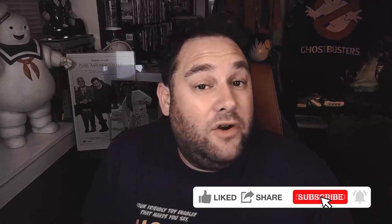Hey, it's Chuck, your friendly toy enabler that makes you say 'ah damn, I need it.' Welcome to my very first unboxing of the Quantum Leap Hand Link from Replica Props. I don't know if you're as excited as I am, but let's get into it.